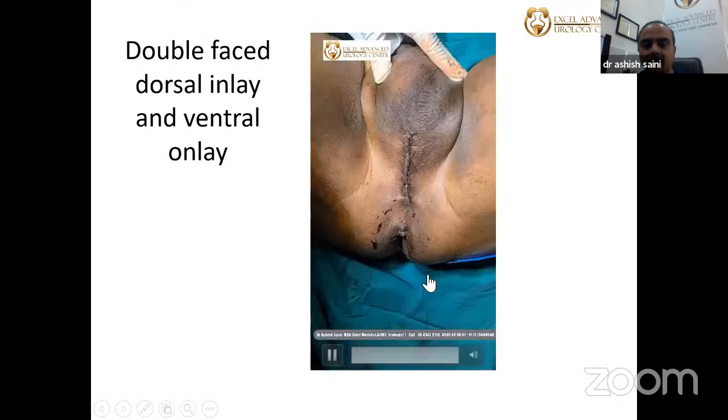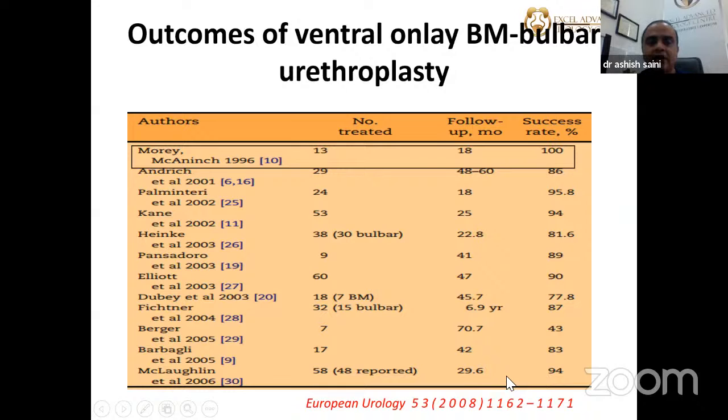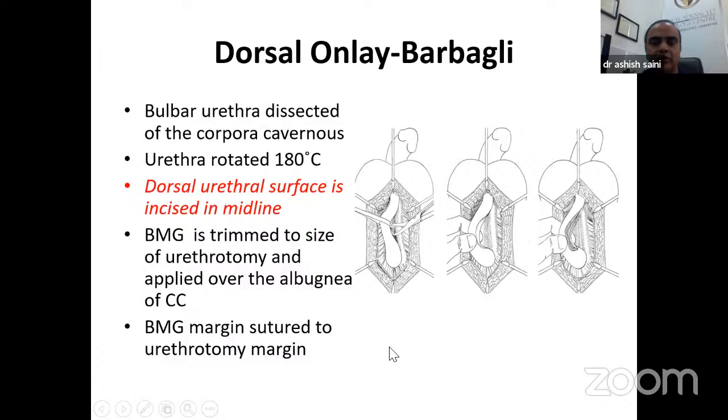Looking at outcomes of ventral graft urethroplasties: ventral onlay was pioneered by Morey, with initial success rate of around 100%, while other series report approximately 85%. For dorsal onlay by Barbagli — described after ventral onlay — the urethra is rotated 180 degrees, a dorsal urethrotomy is done, and buccal mucosa is fixed over the urethrotomy margins. Barbagli's outcomes are approximately 92%, and generally 80–85% in broader patient populations.